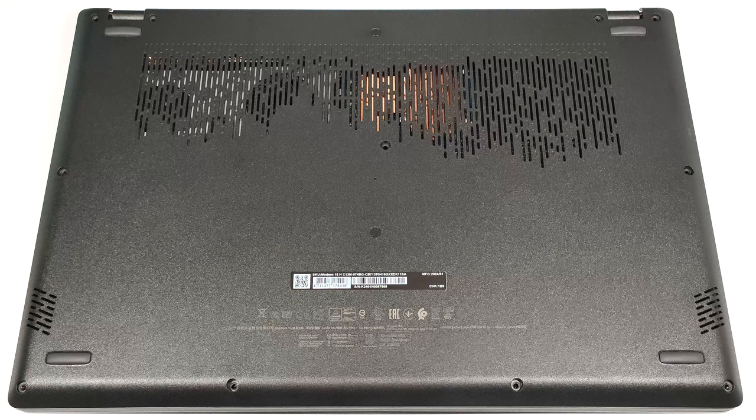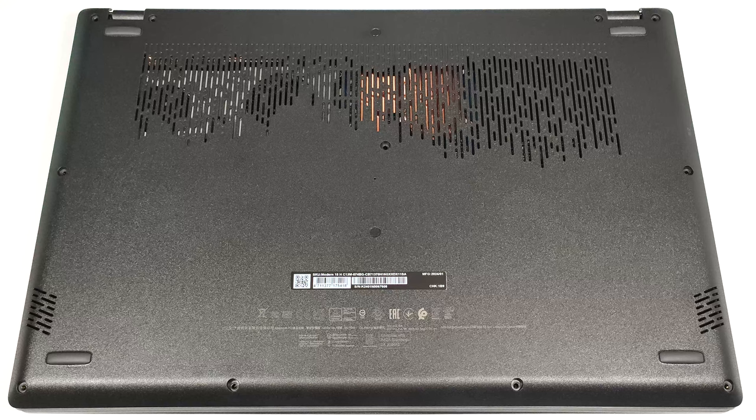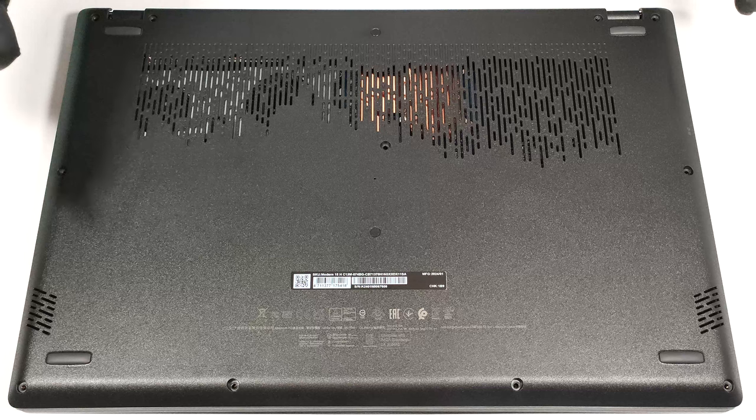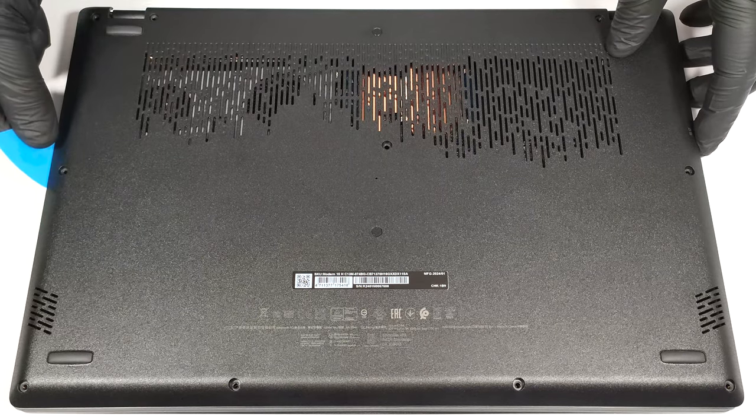To open this device you need to undo 11 Phillips head screws. Insert a thin plastic tool at around a 45 degree angle in between the plate and the base while prying the sides. You have to push harder than usual while sliding the tool.